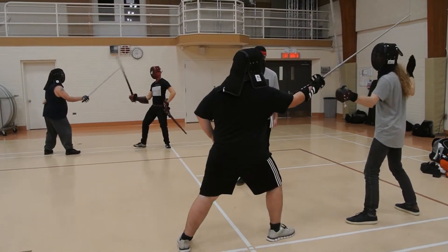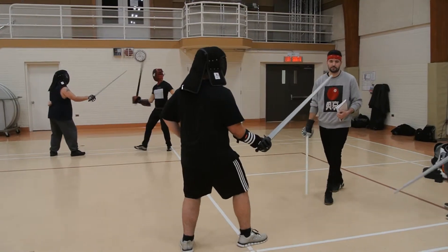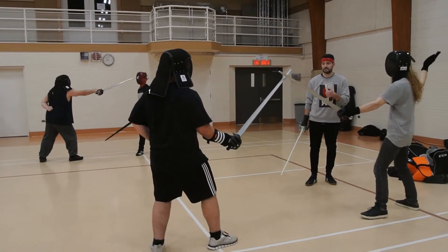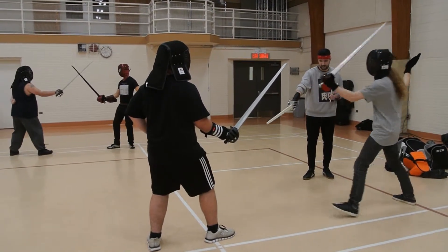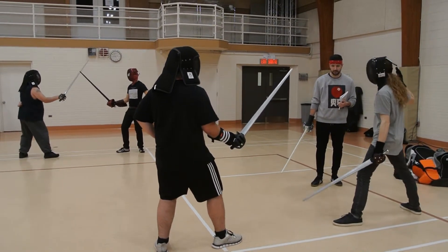So he's going to attack. You guys are starting pretty close. Prove distance by attacking his leg and see if you can hit him. Try to get prepared — you have to be a little closer than that.